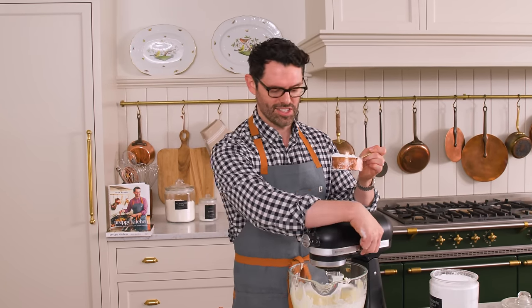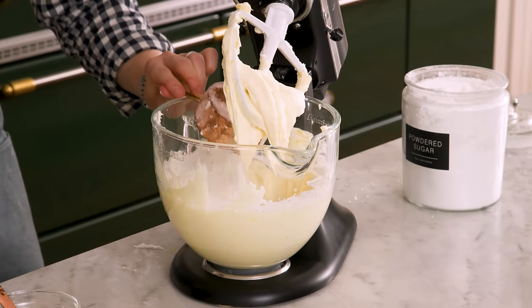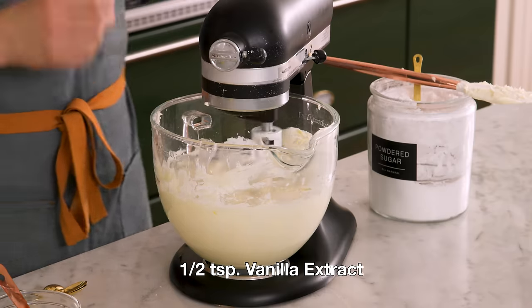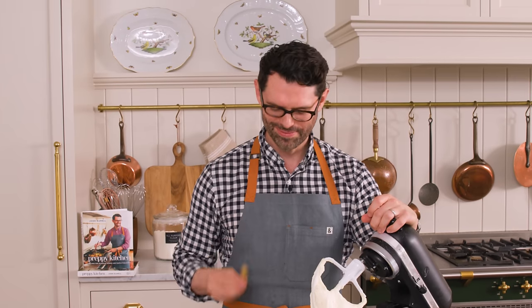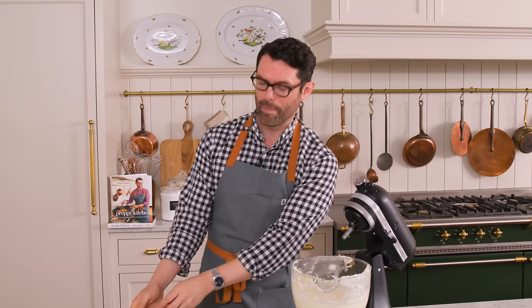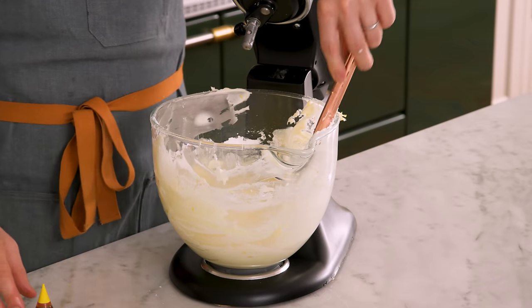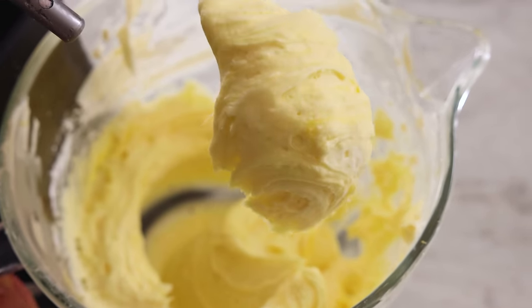When you get to the sixth cup, give it a taste and take a look at the texture. The powdered sugar is going to give the frosting strength and body as well as sweetness. Add in the last little bit of lemon juice and then give it a half teaspoon of vanilla. The frosting tastes so nice. I'm going to reserve about a cup of frosting for dollops. I think the cake would look pretty with a slight yellow tint, so I'm adding one drop of food coloring. If you don't want to use food coloring, you could use a little bit of turmeric — just a hint of yellow. Now we're ready to assemble our cake.